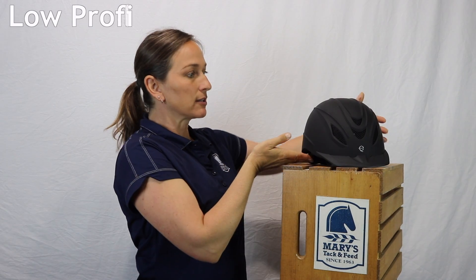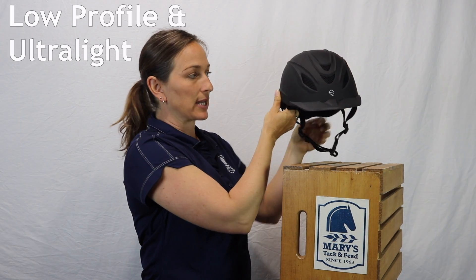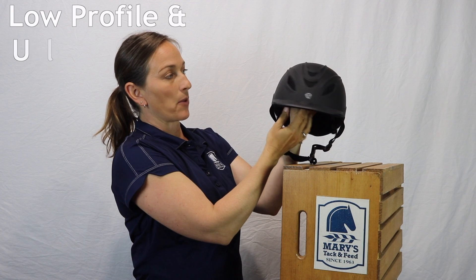Hi, I'm Jules with Mary's Tac. This is the Troxel Intrepid helmet — a really good, everyday, super lightweight, ventilated helmet.